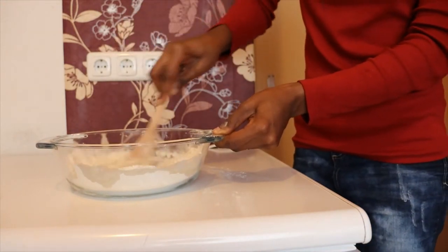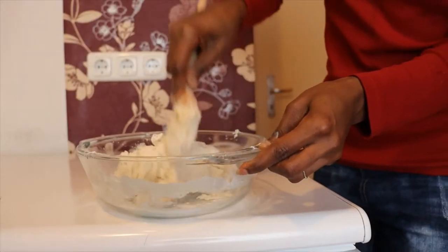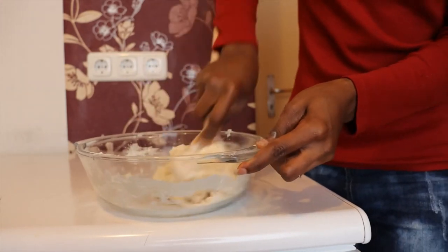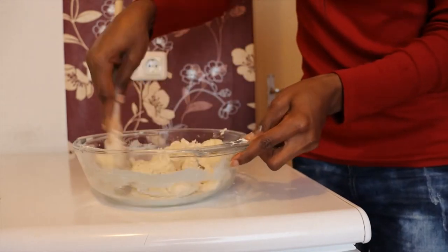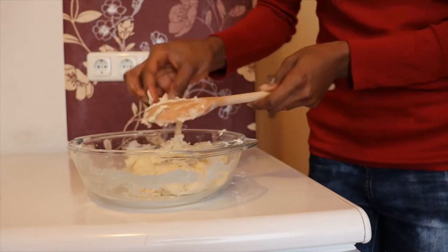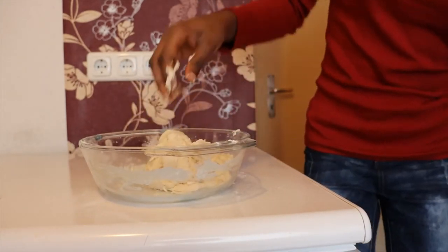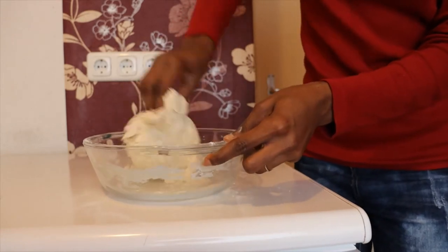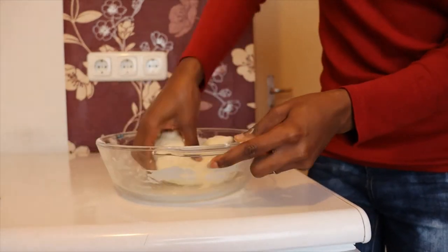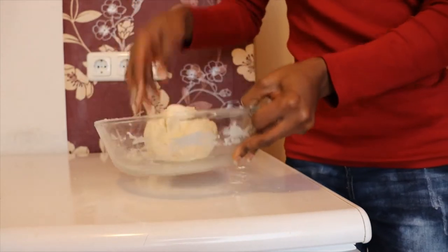Just stir it. At this point you get that consistency, then I will use my hand. We have some minutes to go — remember I said 15 minutes. You see, that's clean.